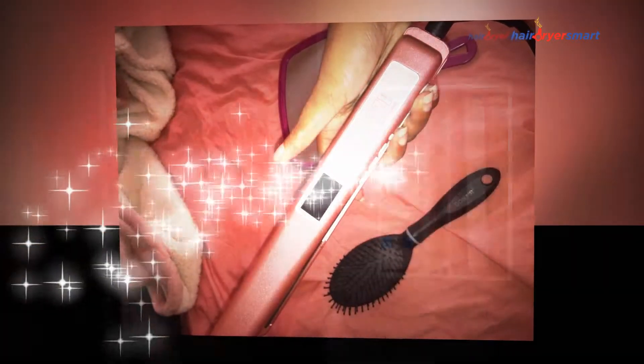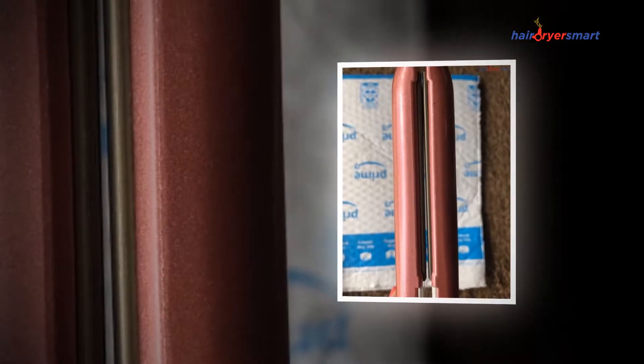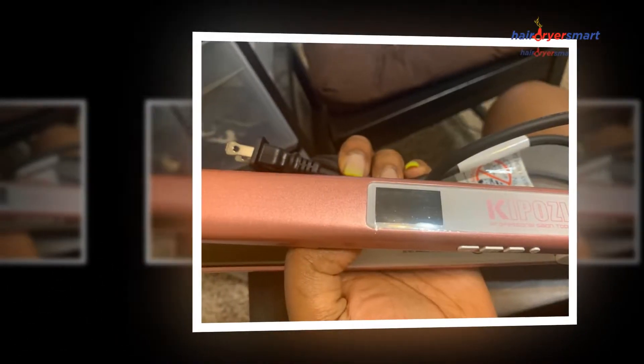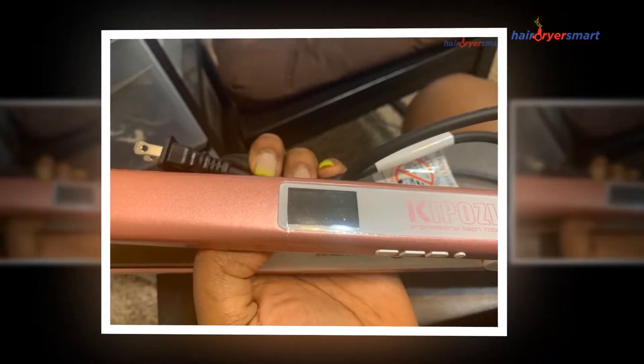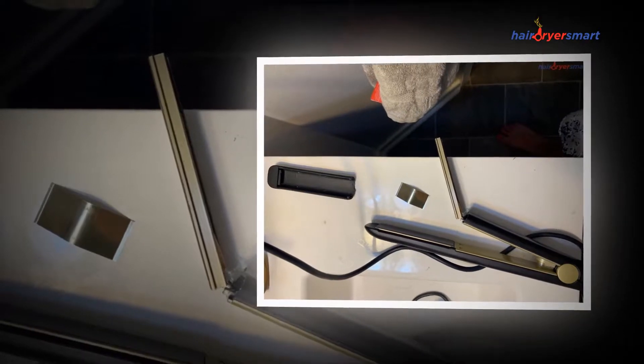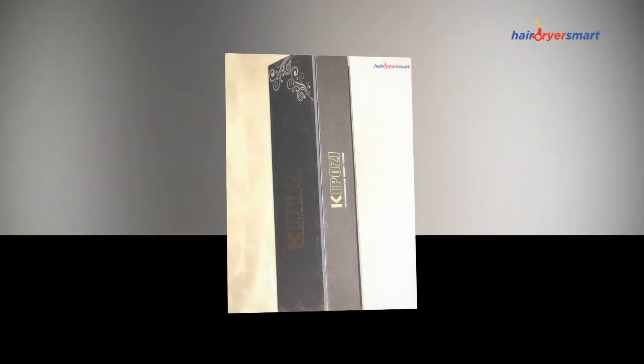One of KipoZ Flat Iron's main strengths is its ergonomic design. The plates are slightly away from the handles, making them more comfortable to hold for long periods. Other thermal features include 30-second fast heating and a digital LED temperature display, so you will always know how much heat you are putting on your hair, ensuring the excellent health of your hair.